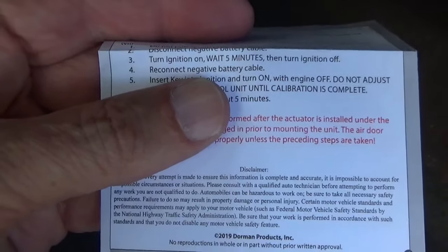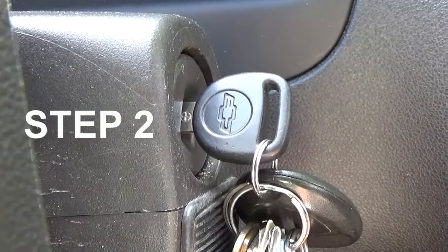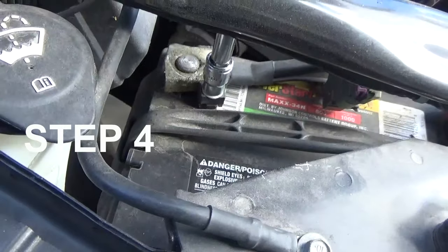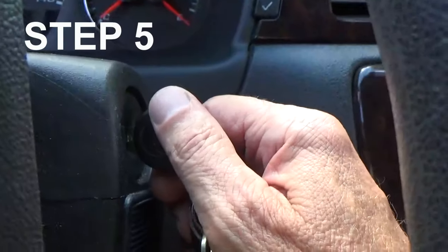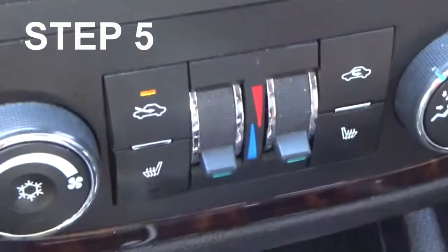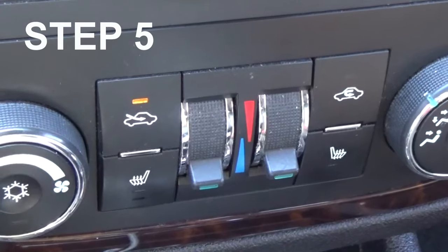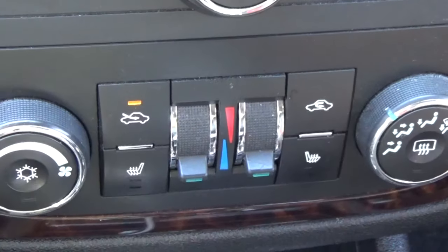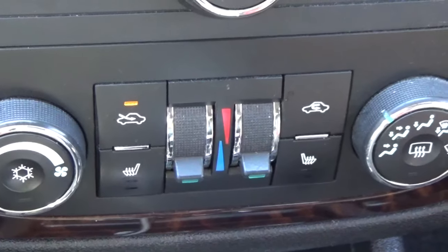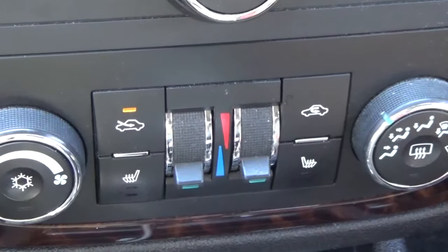If you don't have a scan tool, it says disconnect the negative battery cable, turn ignition on, wait five minutes, then turn ignition off. Reconnect the negative battery cable. Insert key into ignition and turn on with engine off. Do not adjust the climate control until calibration is complete — step five should take about five minutes. As soon as I turned the ignition back on, I heard a little movement back behind the dash, so something was getting adjusted — it sounded like the actuators were moving.